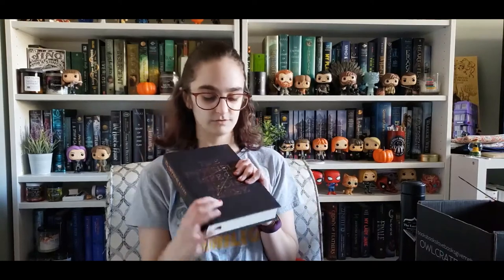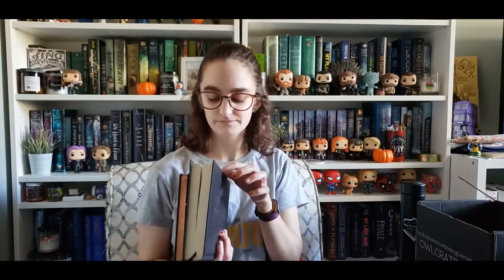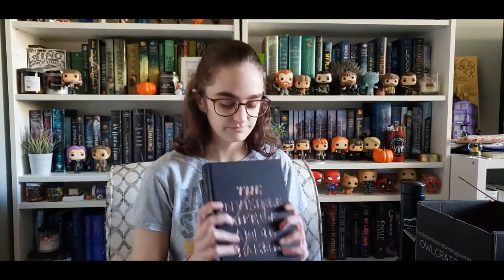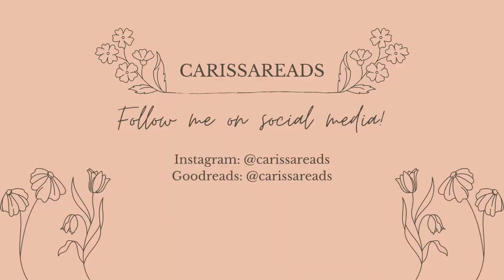So that was well worth the wait on the items, and I am glad that I ordered it, because the book is just gorgeous and I now have it and I'm so excited. I can just look at this pretty thing. I'm probably gonna reread it again — I don't need to, because I only read it a month ago, but I'm gonna. So yeah, that was the Addie LaRue box from Owlcrate. Now I'm gonna go keep watching Brooklyn Nine-Nine. See you guys next time, bye bye.